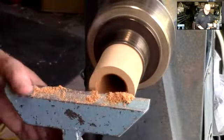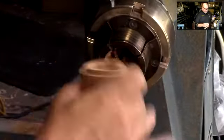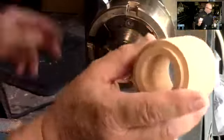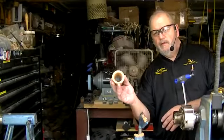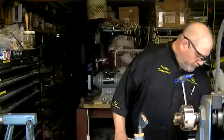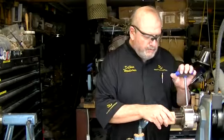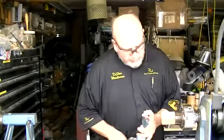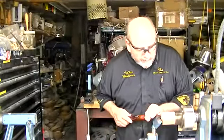You can see that doesn't take me too long to hollow out a blank. This is greenwood — American sycamore — and it is fresh cut, so it does cut and move quite easily. I've got that hollowed all the way through; you can probably see all the way through that. So that didn't take much time at all.